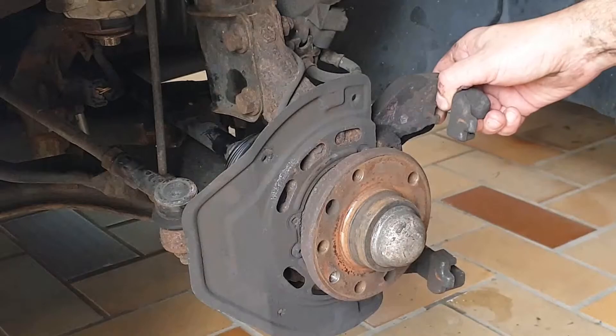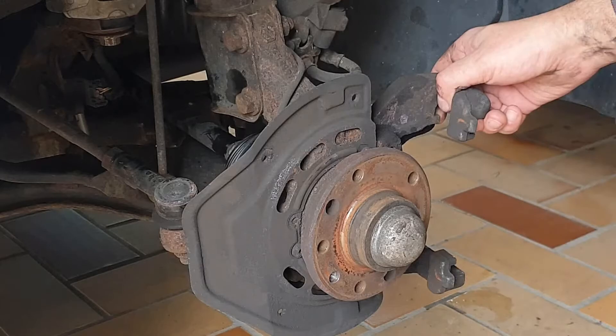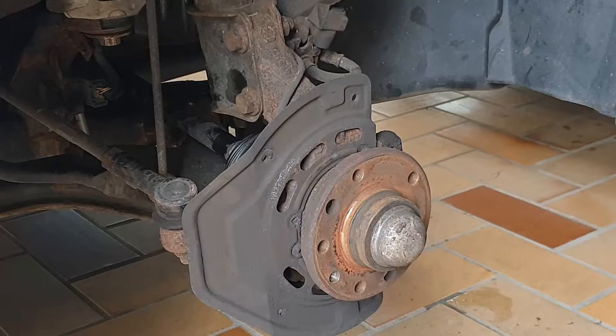It was screwed with these screws and it has a thread-locking compound on it — that's why the screws go in so hard. You need to take it out. You can then take down the brake caliper and put the new one on. First clean before you install the new one.